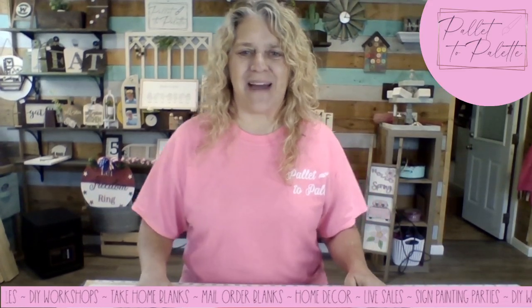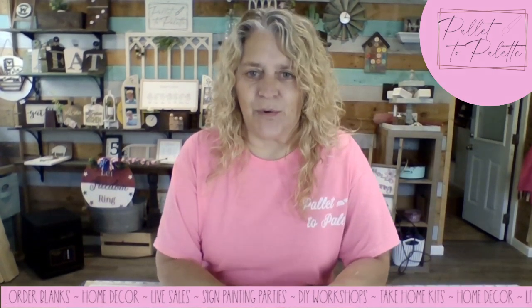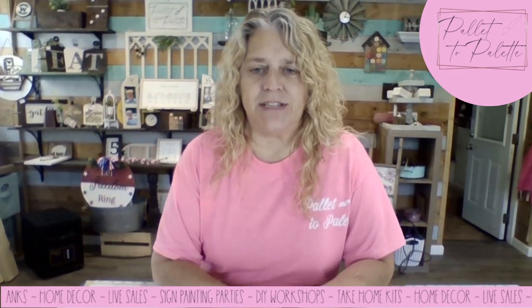Hi everybody, it's Sherry with Palette to Palette. Today we're going to put together a simple project, our patriotic bunting. This file is available in my Etsy shop if you're a laser owner.